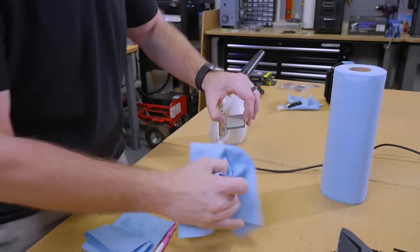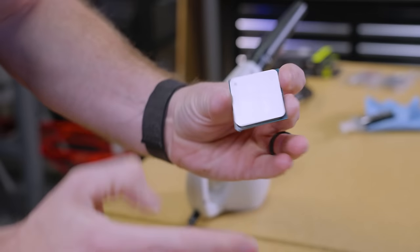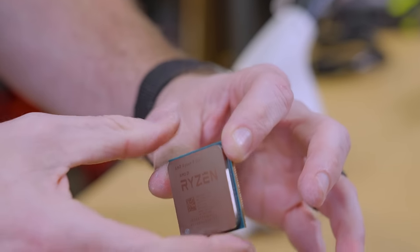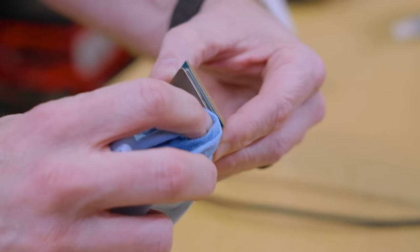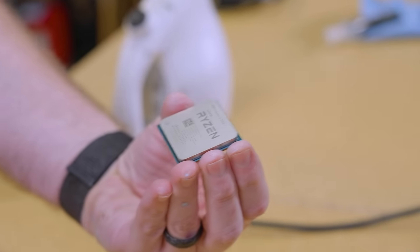The nice thing about alcohol is it dries very, very fast. Now I'm just going to take the alcohol and do one more clean wipe on the top. Now check it out — from the top you can see we basically have what appears to be just about a brand new looking CPU. If there's a little bit left, just take your damp towel with isopropyl again and give it a little wipe. The top is now perfectly clean.